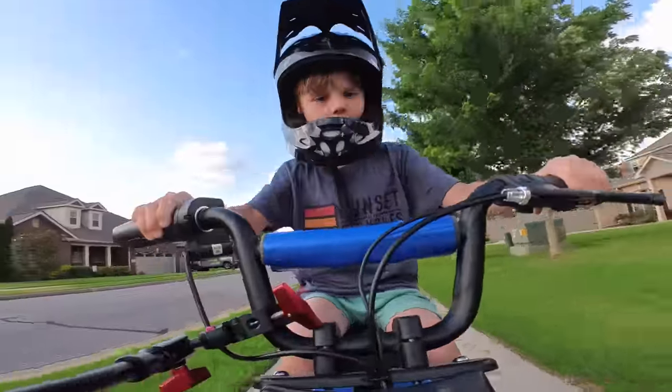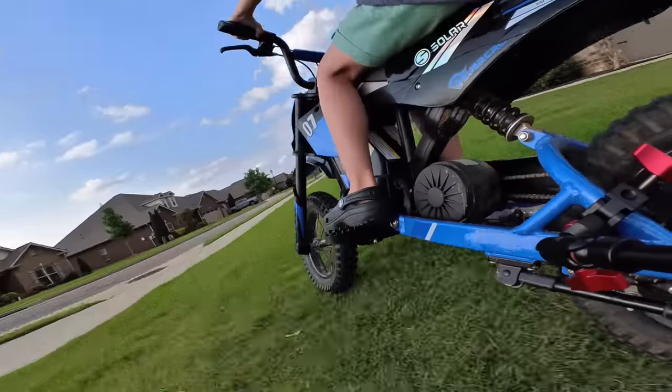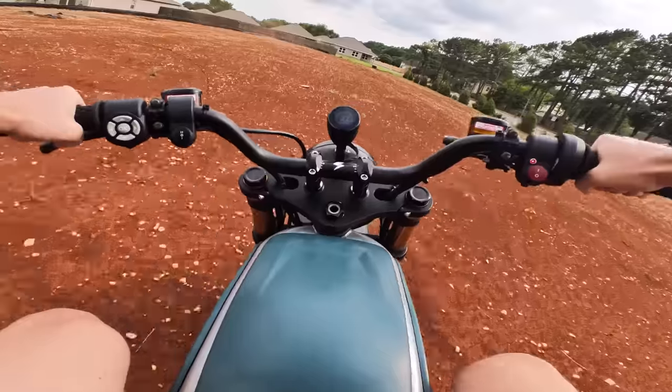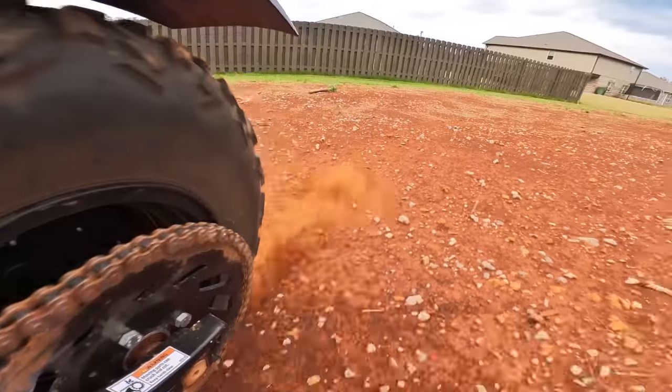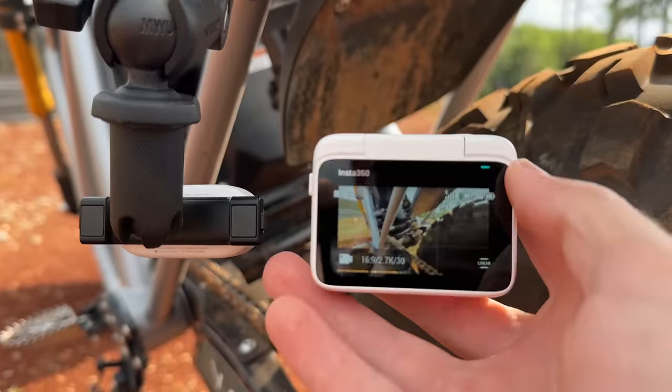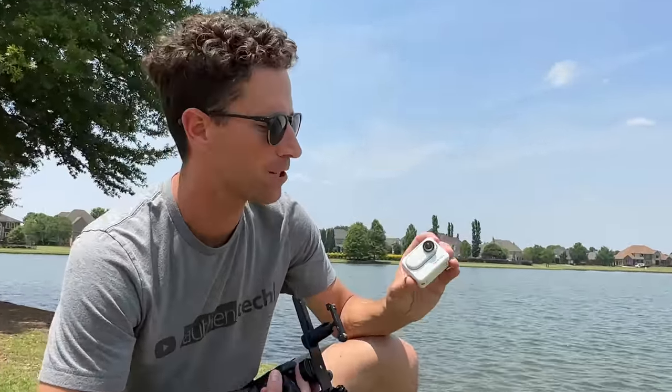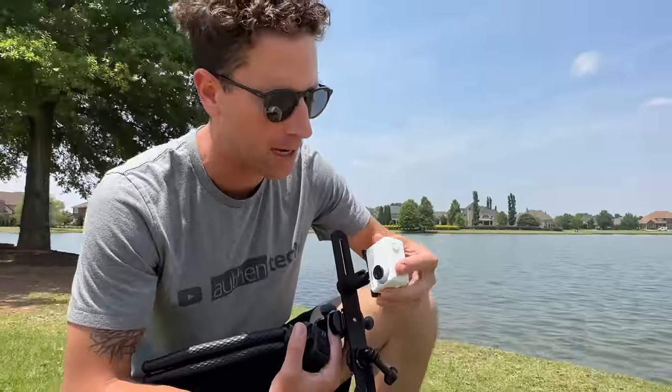It's lightweight, it's ultra portable, it can be mounted in so many itty-bitty spaces that any other camera couldn't normally fit in. Plus its mounting system — I really like it. It's fast, it's secure, it's easy to mount just about anywhere. For mountability, the Go3 wins big time.